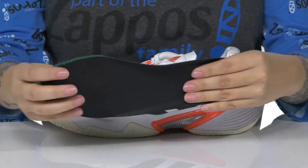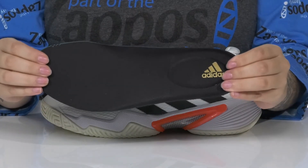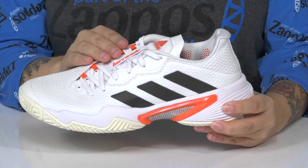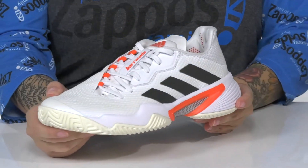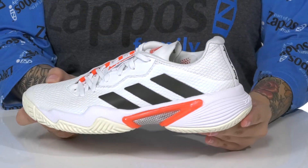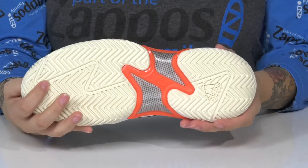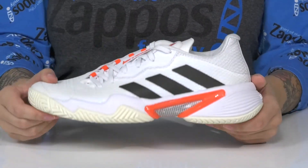This style does come with a removable, lightly cushioned OrthoLite insole. That lace-up closure allows you to get a custom as well as a secure fit. These have a torsion system for added stability. That midsole is going to give you a small boost in height, and underneath there is a textured outsole for grip on the court.